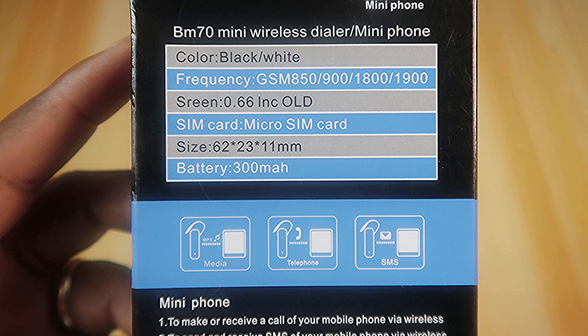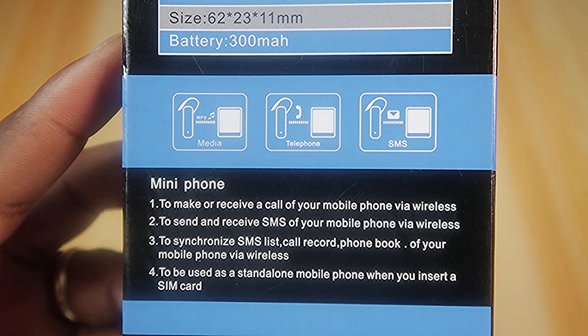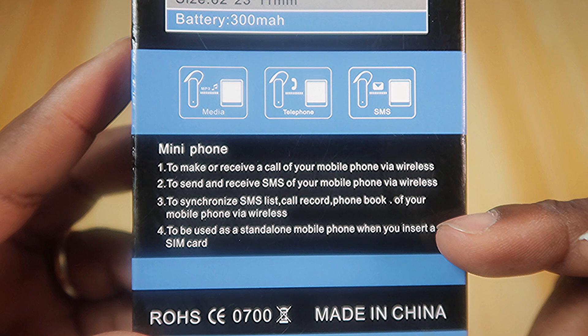300 milliamp battery. This mini phone can make or receive calls from your mobile phone via wireless, send and receive SMS via wireless, synchronize SMS list, call records, and phonebook via wireless — and lastly, be used as a standalone mobile phone when you insert a SIM card.